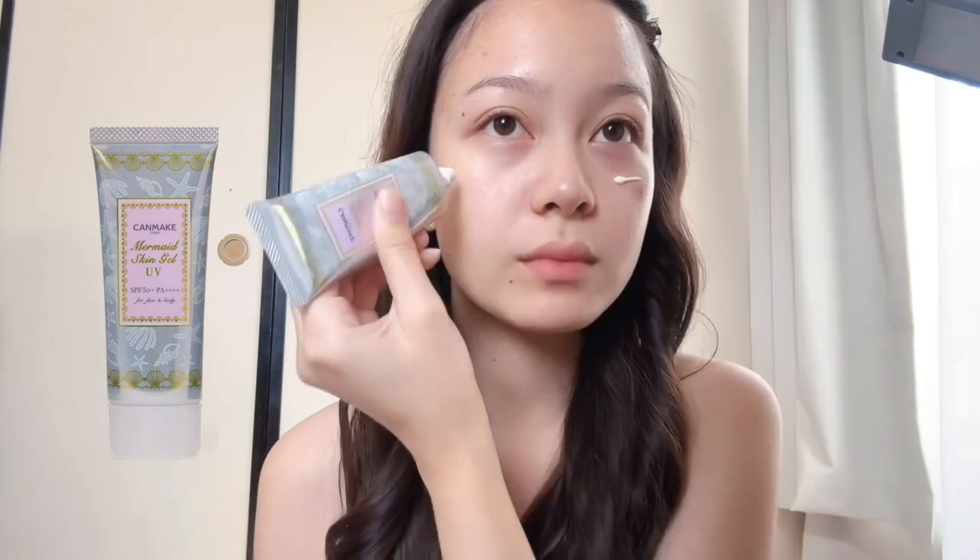The first thing I do is put on sunscreen. This is Can Meek Mermaid Skin Gel. I love this sunscreen because it hydrates my skin and it's lightweight.